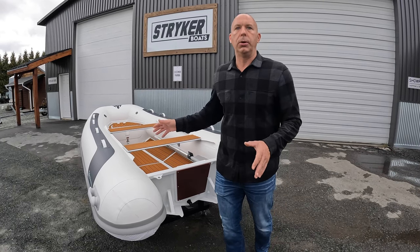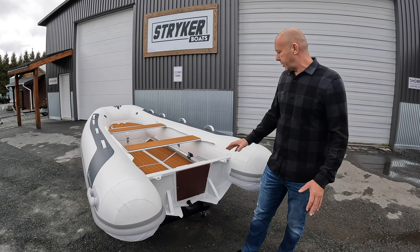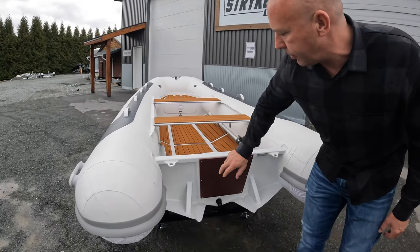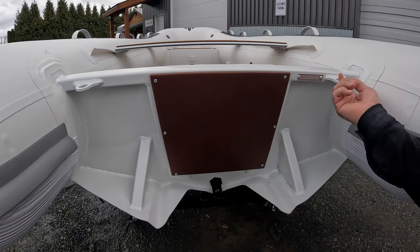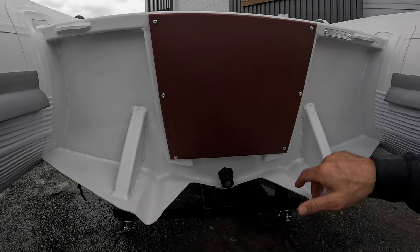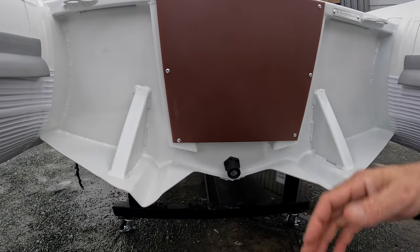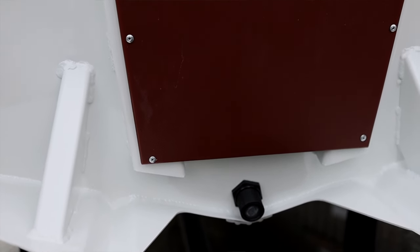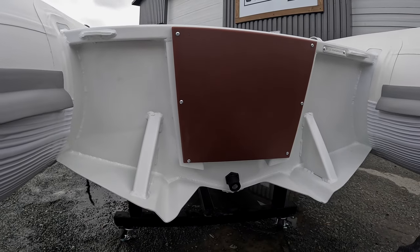We've done some really cool things for these new Yachtline Rigid Hull Boats. Starting at the back of the transom, we have a brand new composite engine mount plate — very durable, gives it a nice look. On the outside of the transom we have towing and lifting eyes as well. Coming down to the bottom of the transom, you can see what's called a Stryker Ride Plate. This plate assists the boat in getting up on plane a lot quicker, and it provides a lot of spray protection as well.